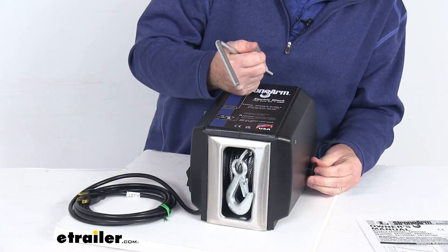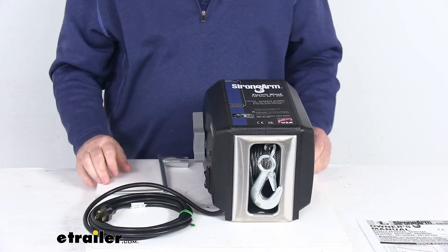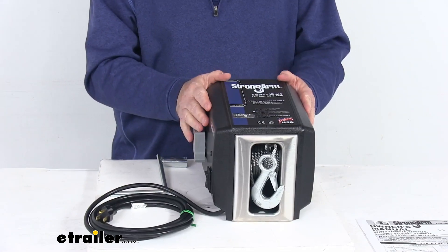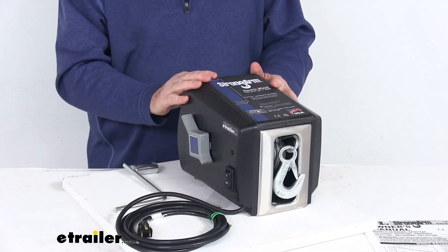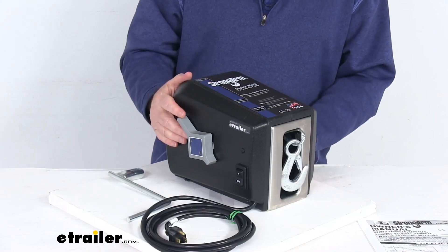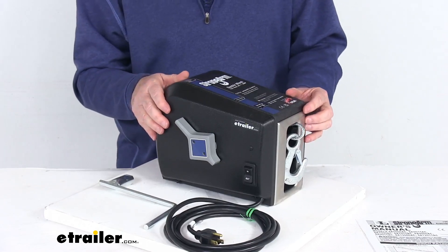Once your power comes back on, just remove your handle, put your plug back in there, and you're ready to go. They do use heat-treated gears on the inside, which provide a nice smoother, quieter operation and greater strength. The gear ratio on this winch is 189 to 1. They also use precision needle bearings in the high-load areas, which create low friction and promote longer life.